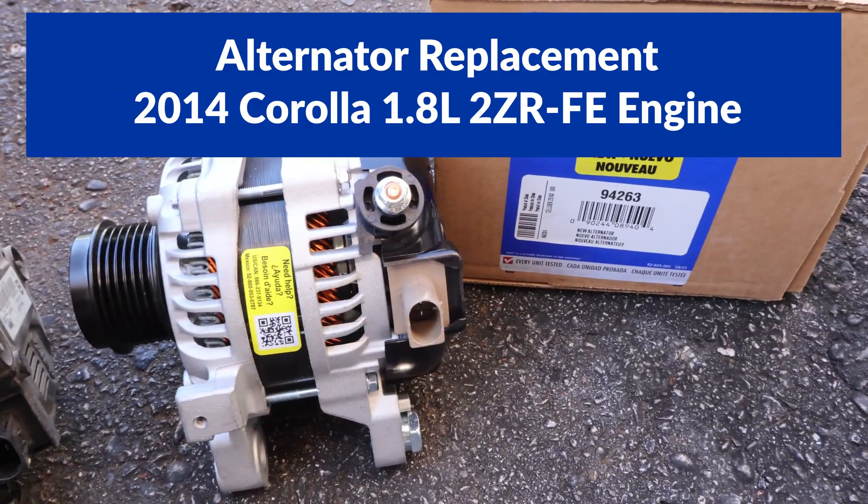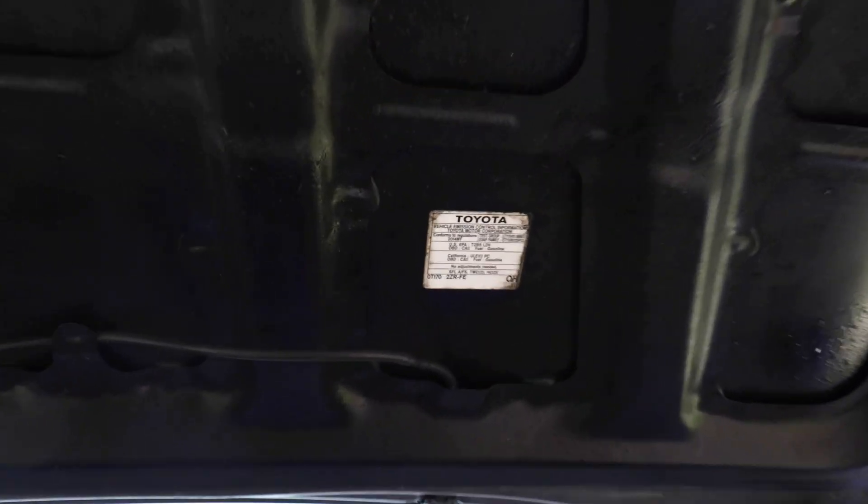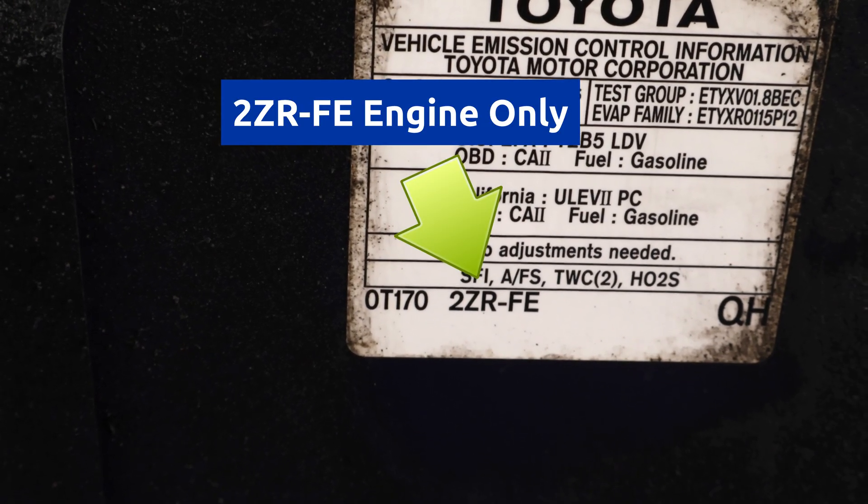Hey guys, in this video I'll replace the alternator on a 2014 Corolla with a 2ZR-FE engine. Other engines will have a different procedure.